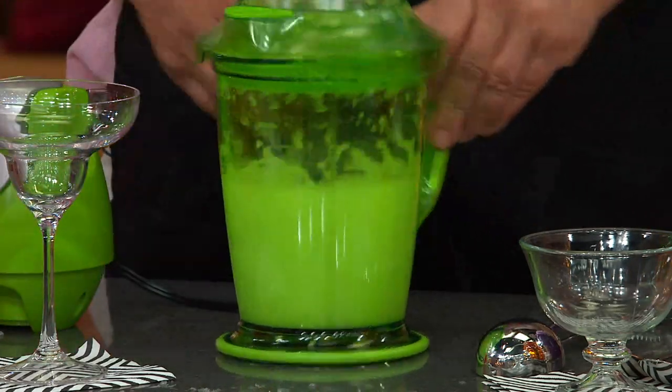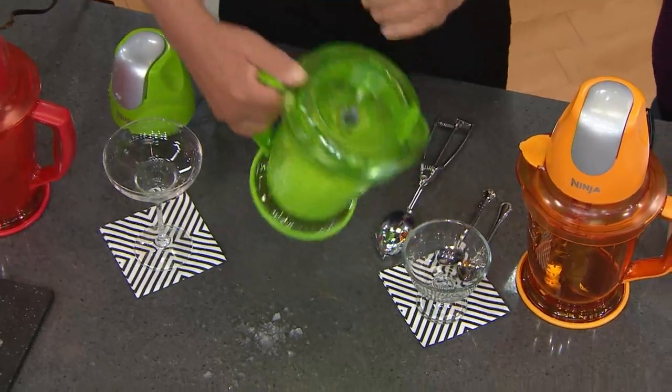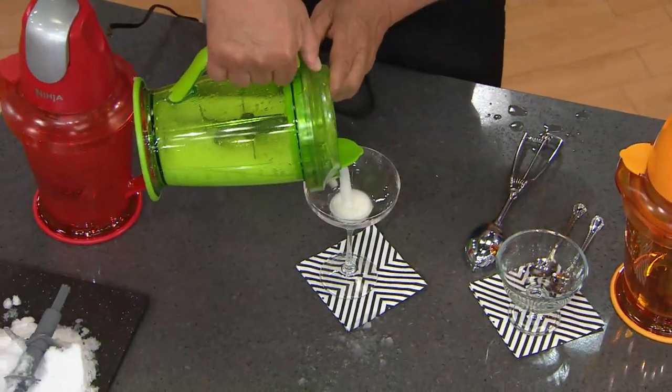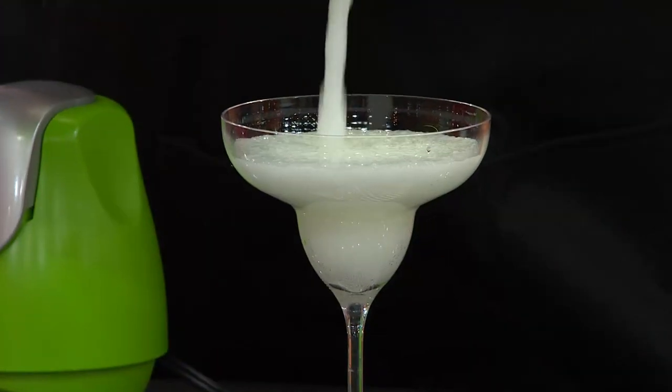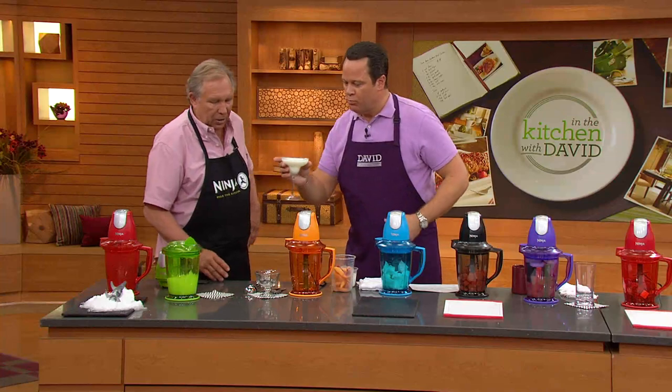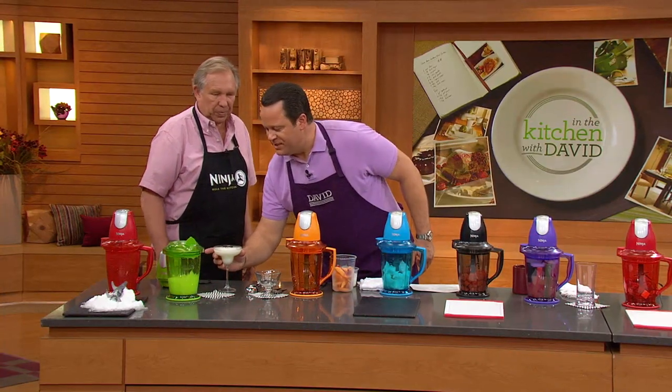That was probably less than 30 seconds — wouldn't you say, Dave? I would say so. You can put it in a dessert dish too. I often say that margaritas are a dessert. Take a taste of that, Dave. It's a little warmish in the studio tonight — this is going to taste good. It's perfect. It's restaurant quality is what it is. The beautiful thing about the Ninja is it uses the design to do the work for you.